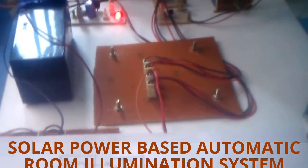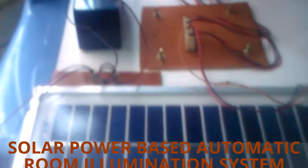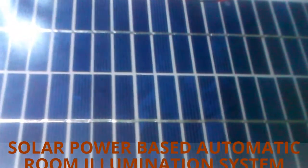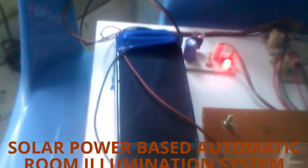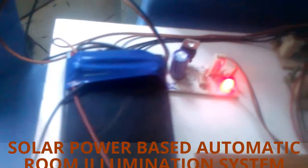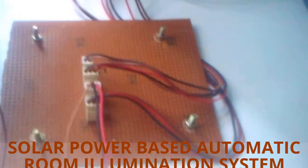This is a solar panel — we are using a 5-watt panel. It will generate power depending on the sunlight. When sunlight falls on the solar panel, it generates voltage that is stored in the battery. This battery reduces the voltage to 5V, which powers our PIR sensor.